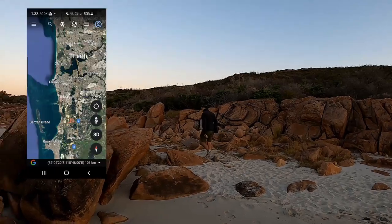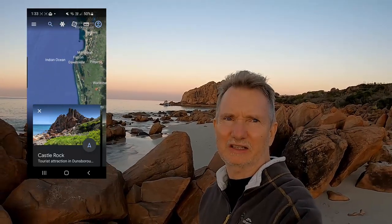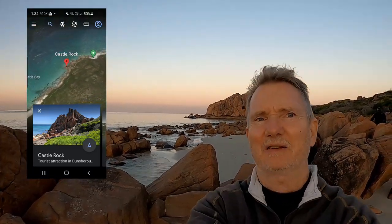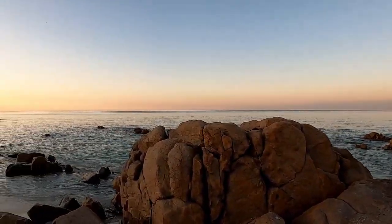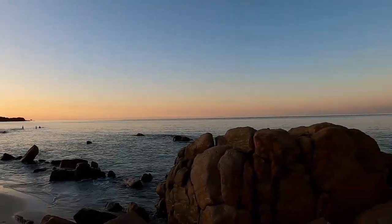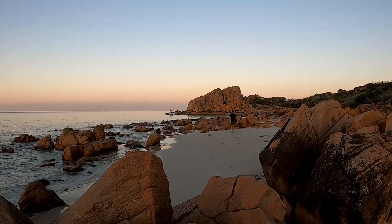Varat and I have just driven down to Castle Rock, just outside of Dunsborough, for the night. The plan is to capture the Milky Way here. We've just arrived, it's about 5:30 to 6 o'clock, so we're doing a little bit of a scout. Hopefully we can find some nice compositions. As you can see, it is a beautiful location with a little bit of smoke on the horizon. There's a boat parked up doing a bit of fishing but hopefully they will be gone.